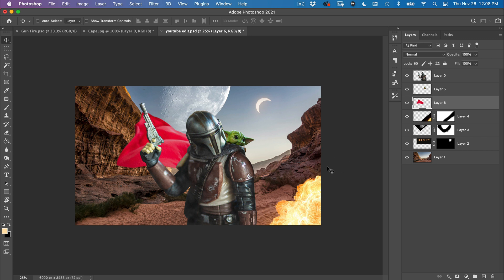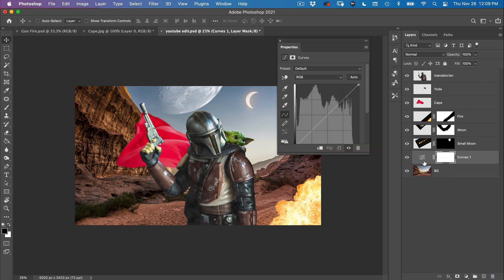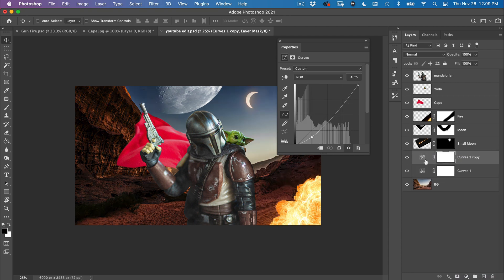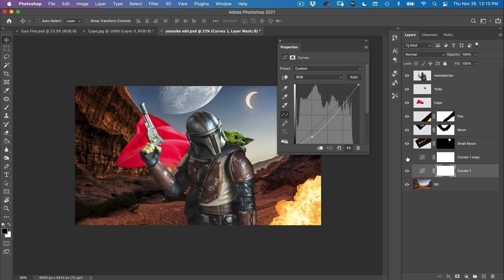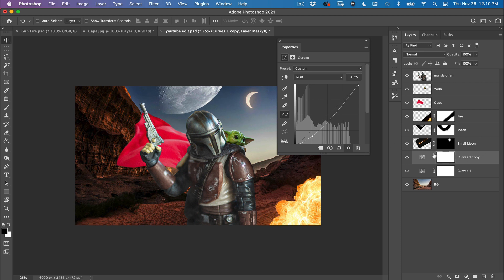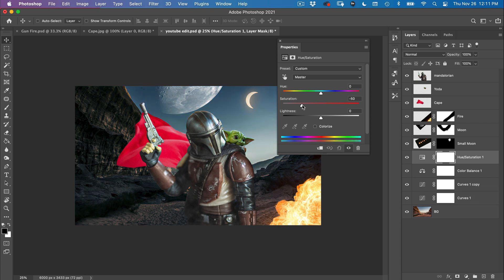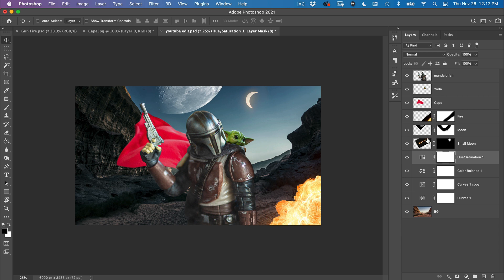Now let's get to the coloring — each piece needs to be colored because things aren't blending well yet. First, color the background: add a Curves adjustment layer and bring it down. Then copy that up so both have the same setting, giving you flexibility to go darker or lighter. Next, add a Color Balance layer, mess with the midtones, bring the Cyan slider to around 30, and set the blue to around 83 to get a dark night-time look.